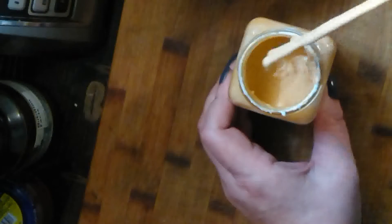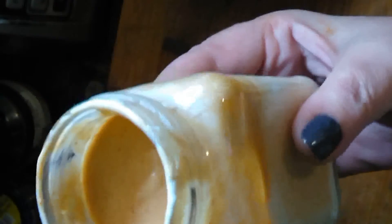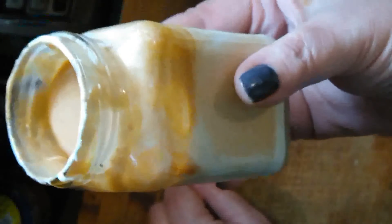And here it is — your sriracha mayo! The taste is fantastic. Please use my potato, soy, lemon, and sunflower oil mayo, mix in sriracha, and you won't regret it. I promise you.